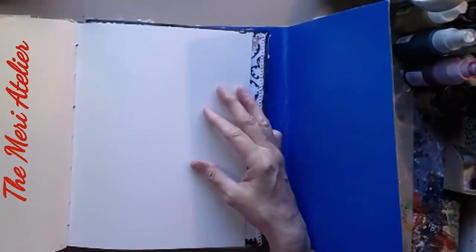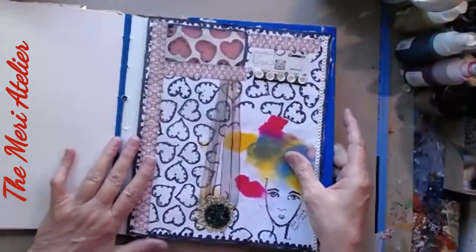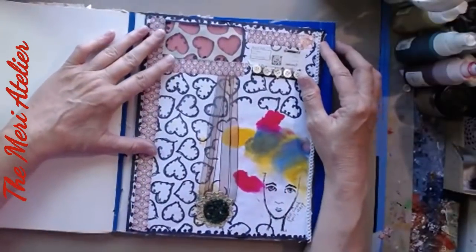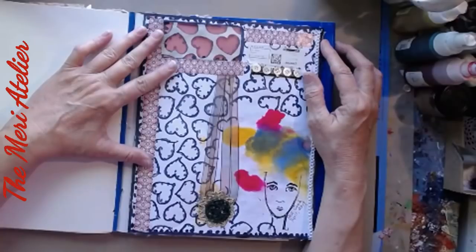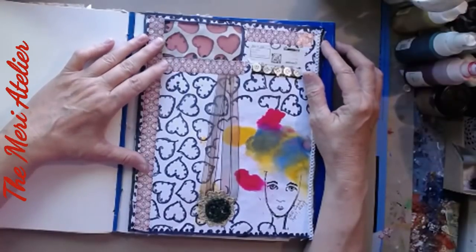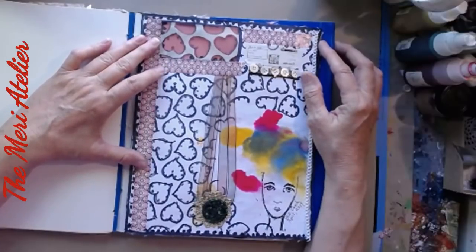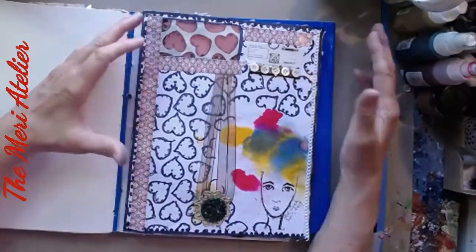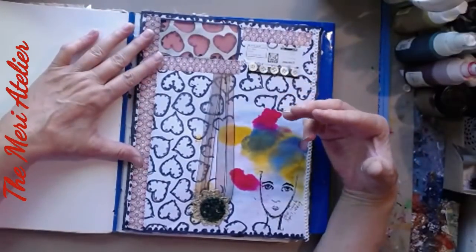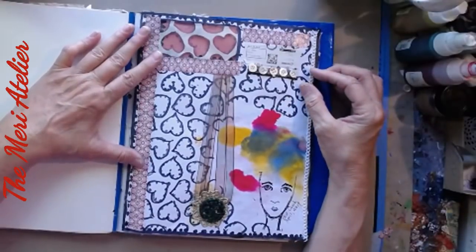I'm very, very happy with what's going on here. So thank you for watching, and don't forget to go down to the description box below and check out the links for the other artists. This is a really fun hop. Thank Bea for her generosity in contributing the ephemera — it's so fun to use ephemera that comes from another country, and in fact this came from Switzerland.